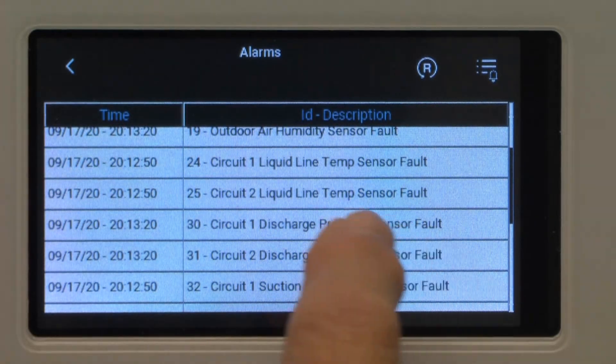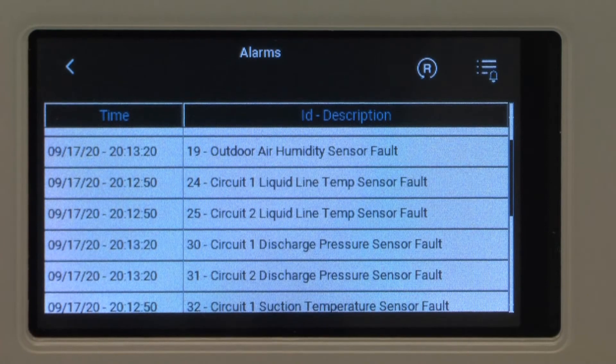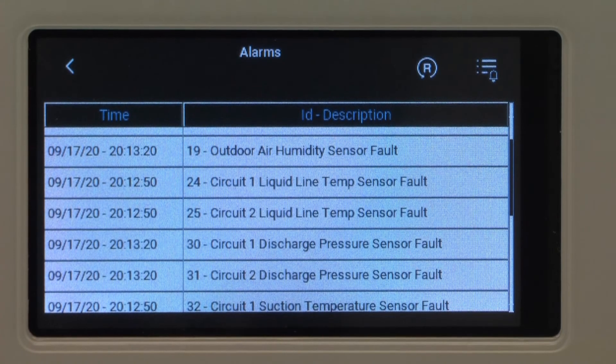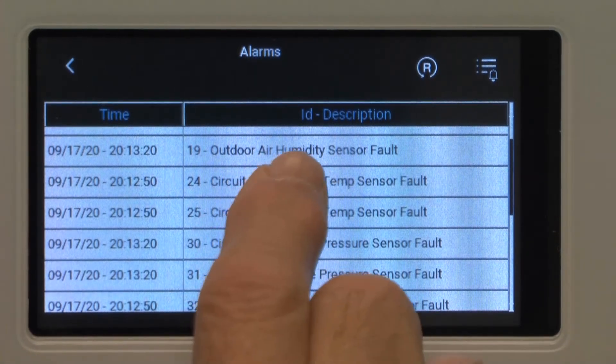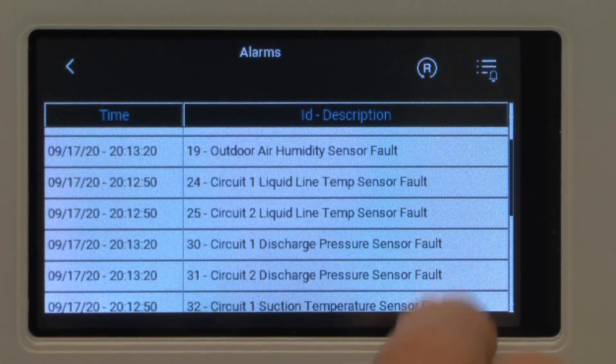Alarms are viewable. I have a number of alarms on here because I just have this PGDX connected to a PLC board out of a unit with the base program in it, so there are no sensors connected. So every sensor going to this unit shows as defective and in fault mode.